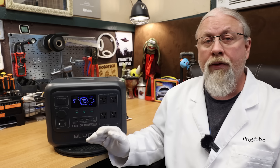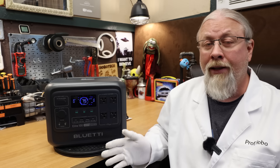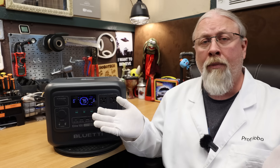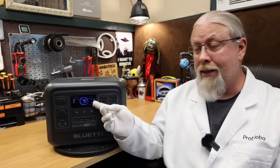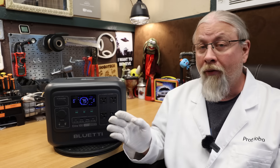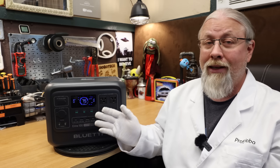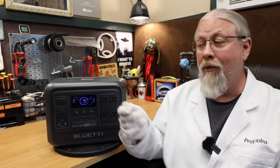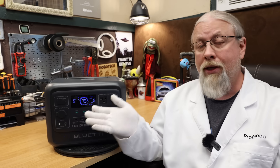It also charges from 12 and 24 volts at 8 amps, or 100 and 200 watts respectively. Inside the Blue Eddy app, you can unlock the full 20 amp charging at 12 volts, letting you charge at 240 watts. You don't want to use this setting if you're plugged into a car port or you'll blow the fuse — it's mostly for charging from higher amp sources such as a dedicated battery.